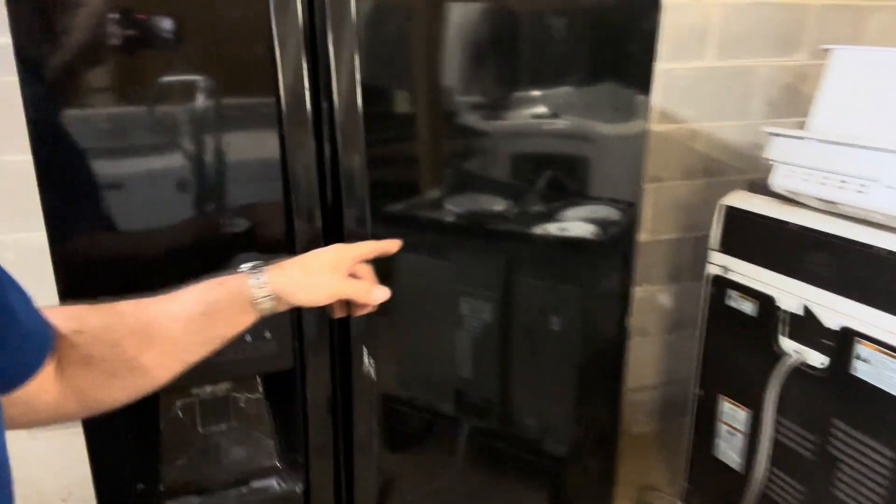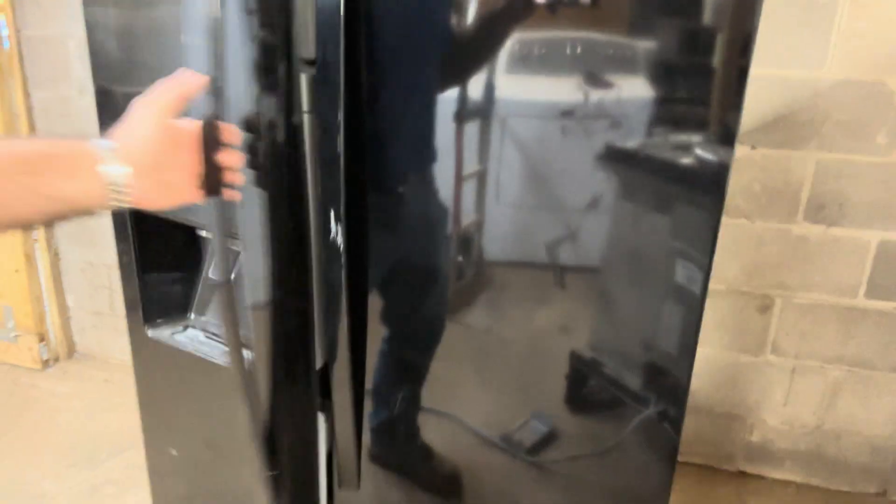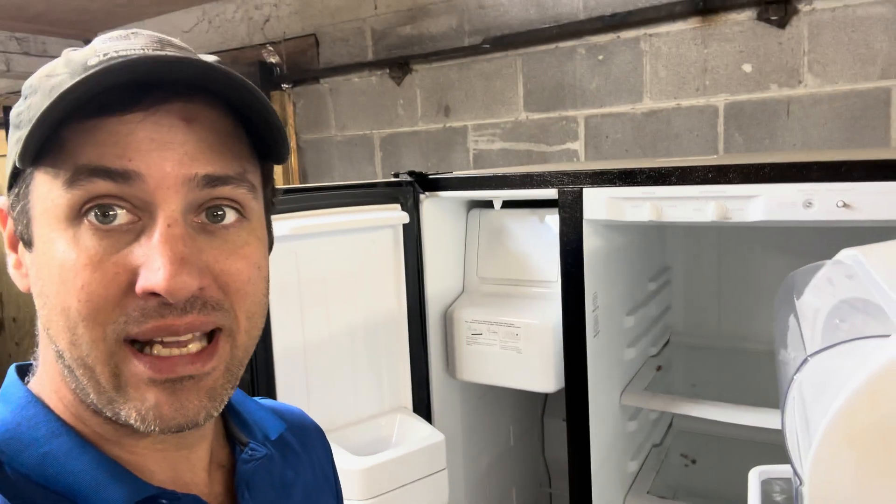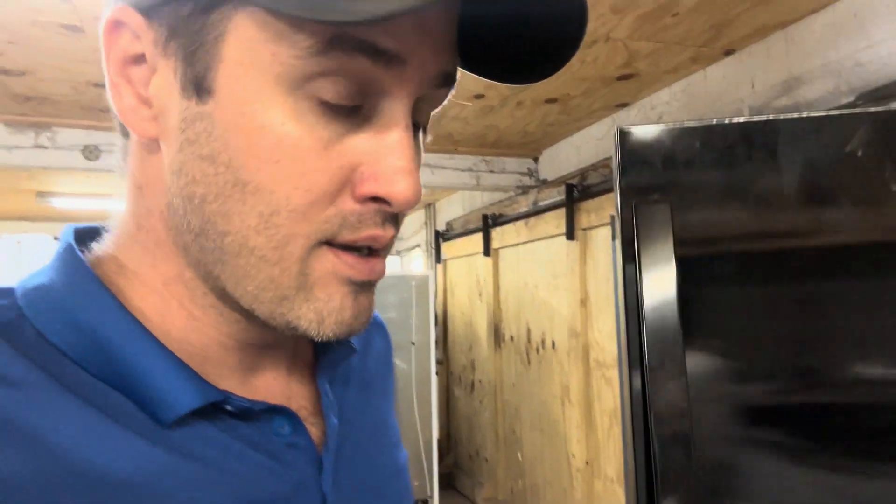Good morning, it's LA Appliance Guy — still a little hoarse and stuffy. Look at this beaut: a Whirlpool side-by-side. It's a little small side-by-side, good size because it can fit in a lot of spaces, but somebody dropped it off and said it had a bad compressor.